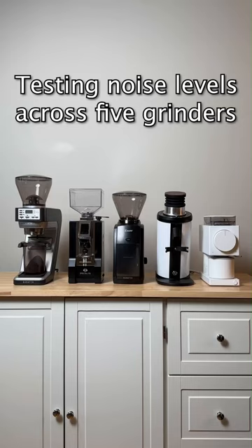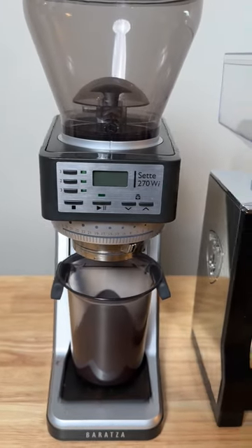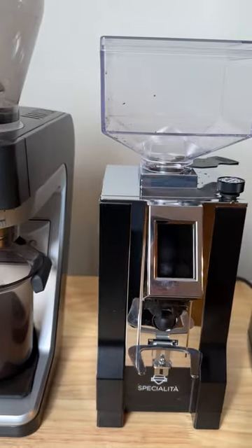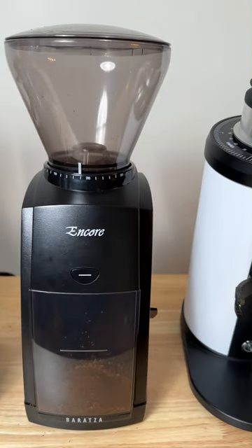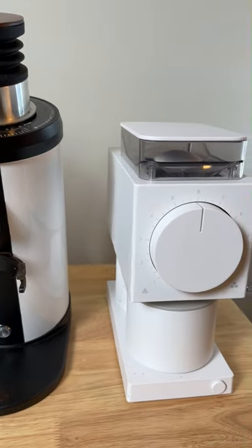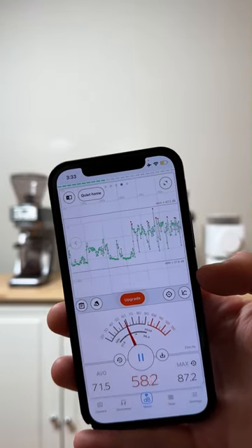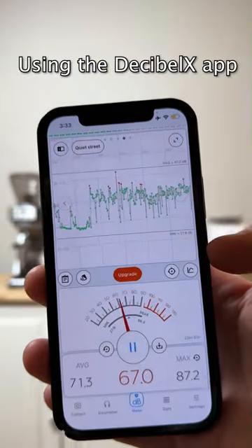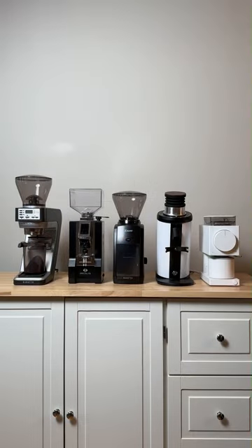I've been using these five grinders for a while now, and they're all good in different ways, but the noise levels are very different on each one — and it's not necessarily correlated to the use case for espresso or pour over either. So I figured why not test each one and actually see exactly how loud they are, because the noise levels and pitch tend to differ a lot. I have the Decibel X app, which you can get on the App Store for free. Let's go through each one now and see how loud they actually are.